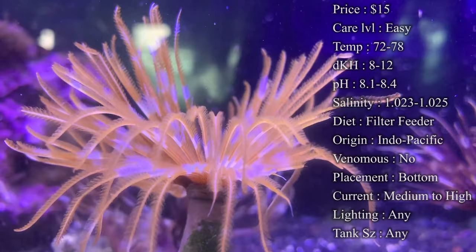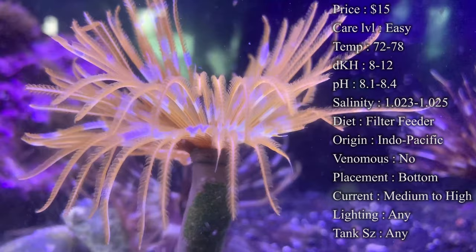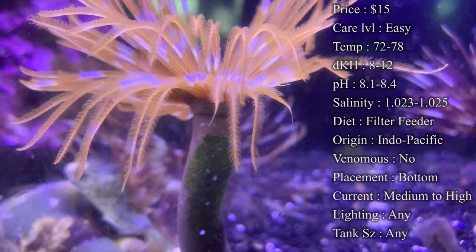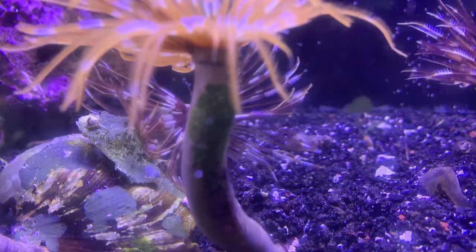There is a mouth at the center of the feather duster — they use those feathers to help catch food and push it towards the mouth. When disturbed, it will quickly pull into that tube to protect itself, and from even further stress or danger it can detach that feather, sending it floating around the tank. The worm will actually just grow a whole new feather. If that ever happens, don't fret — leave him where he's happy because he can still filter feed and will grow a whole new feather.